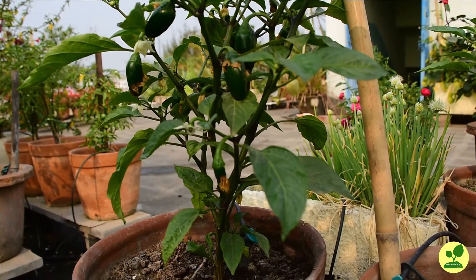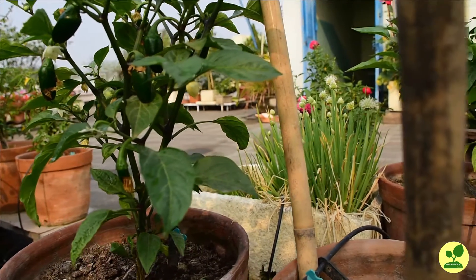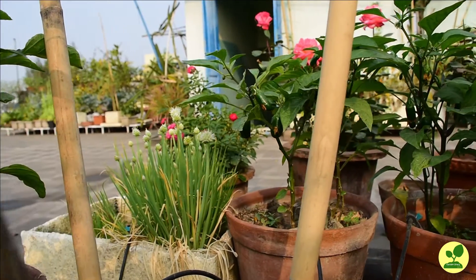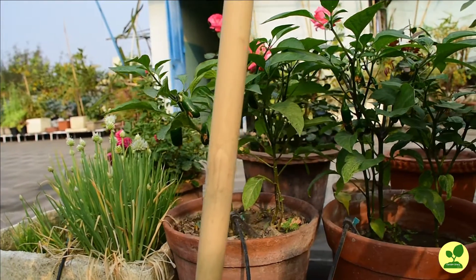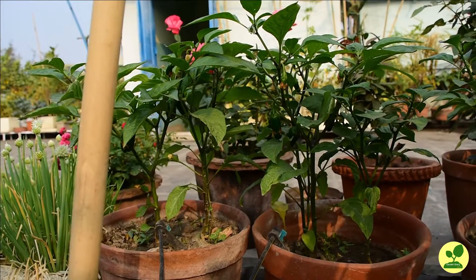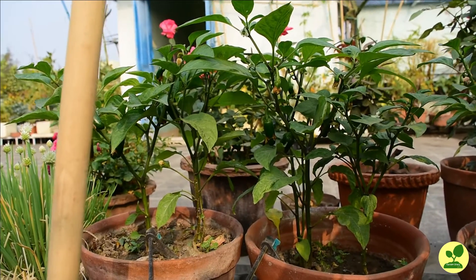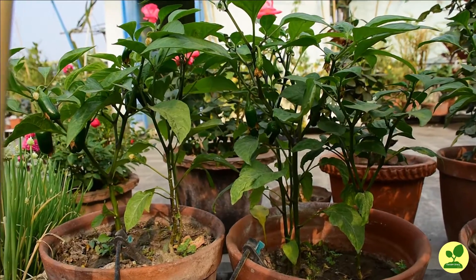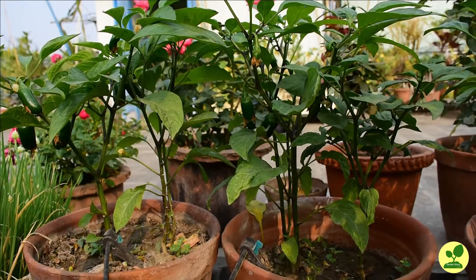These peppers are mildly pungent but very high in flavor. In many international dishes, these peppers are must-have ingredients. One very well known to us is pizza.